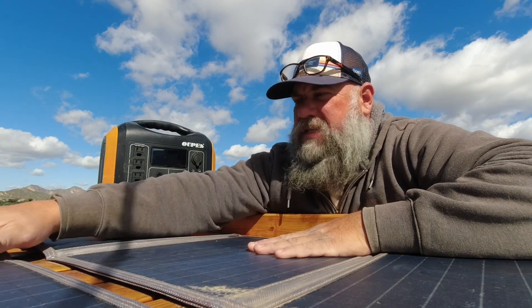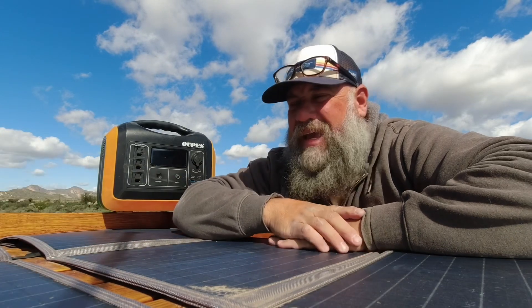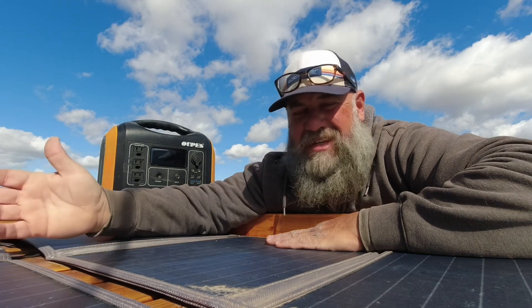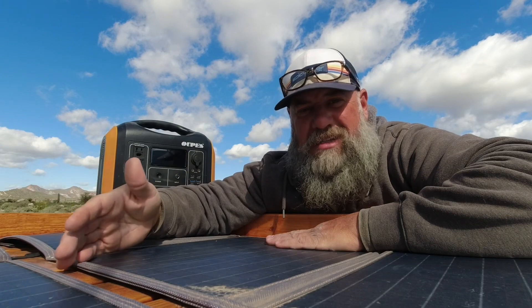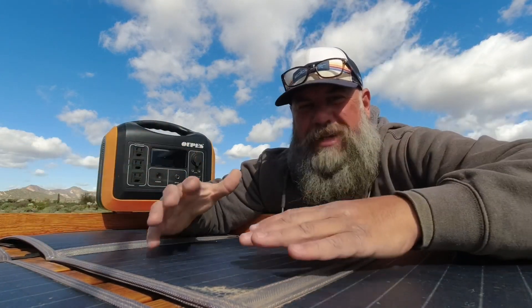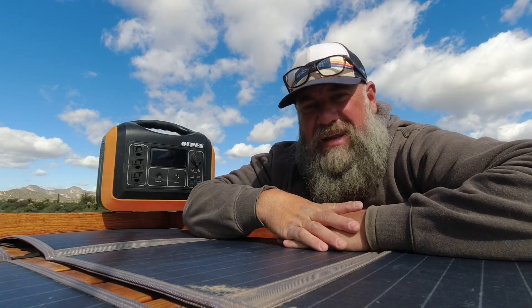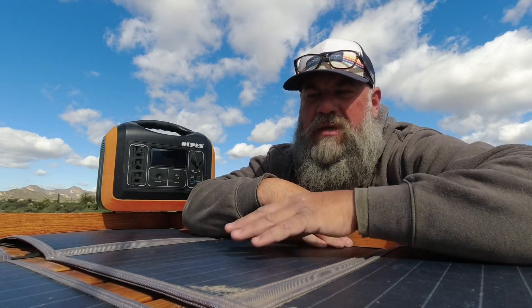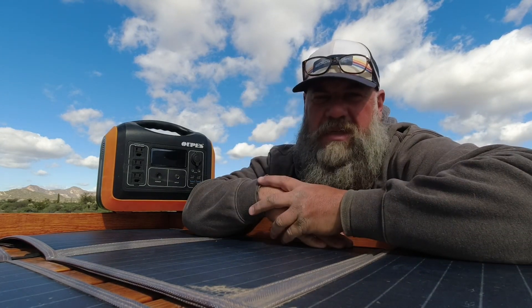Even if they're not out in the sun 24 hours a day, in the first year you're gonna start seeing this bubbling and degrading, and that's just unacceptable considering the price. They're like three times the cost of a regular solid rigid glass panel that you would put on a home or a larger rig. You can get a glass panel mounted permanently that will take ten times as long to degrade compared to these portable flexible panels.